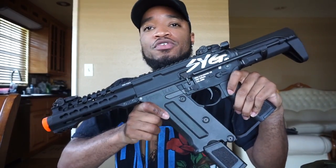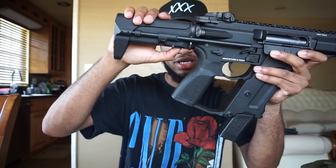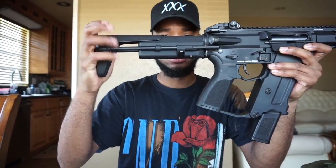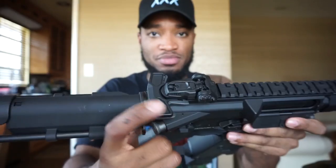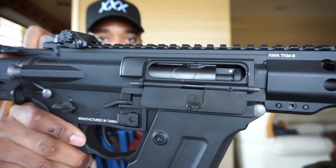Without going too in-depth on what's metal and what's plastic, here's a quick overview of external features. You get a three-position collapsible stock — collapses all the way in, retracts to a middle point, and extends all the way out. PTS rear and front sights, KeyMod rail, and KWA includes two or three rail segments. Complete ambidextrous controls — and I mean literally everything is ambi: mag release, bolt catch, selector, and charging handle. You also get a rotary-style hop-up.